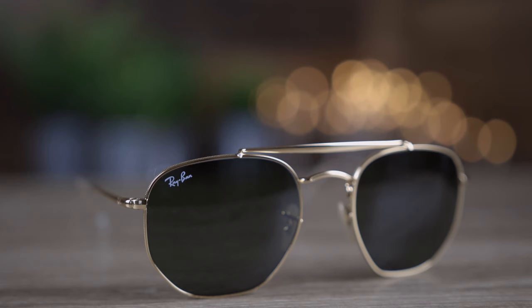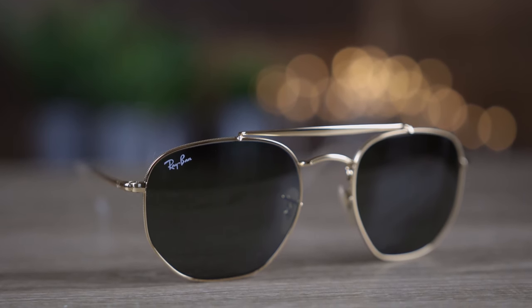These sunglasses are very similar to the Ray-Ban hexagonal that I reviewed in a previous video, except these sunglasses have this really cool double bridge design which makes them more of an aviator style — kind of like a mix between the Ray-Ban Generals and the Ray-Ban hexagonal sunglasses — and I think this fusion of those two frames looks absolutely incredible.